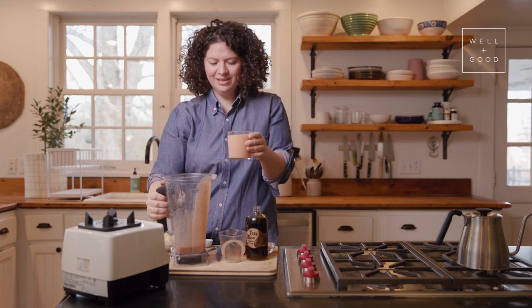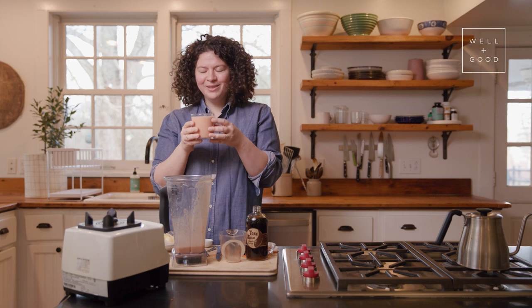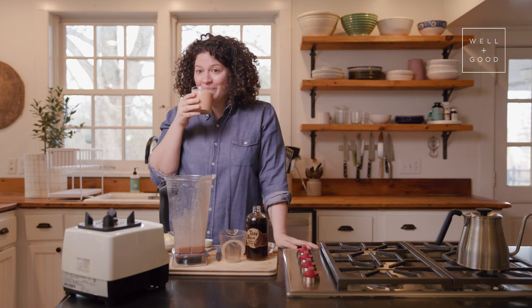It smells so good — it smells super fresh and fruity, kind of pineapple-y, but you also smell all those amazing spices. It's delicious. I'm excited to take a sip.